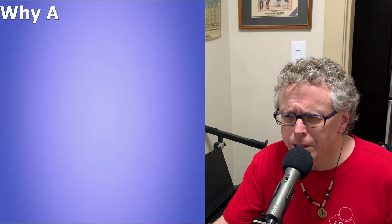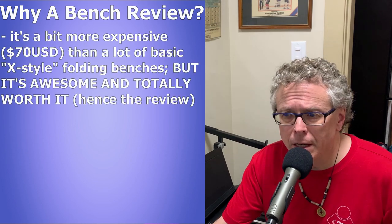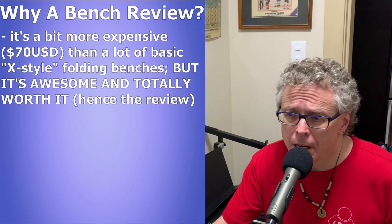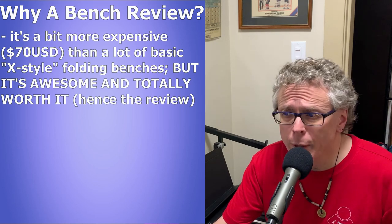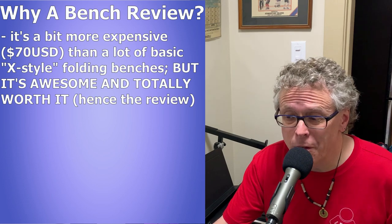Why am I bothering to do a review on a piano bench? Well, this bench is a bit more expensive than your basic fold-up x-style benches. It currently sells on Amazon for about $70 US dollars, but after buying it I felt I should do a review because it really is awesome and it's worth every penny.